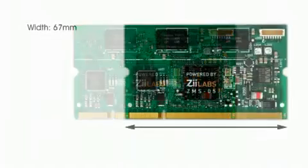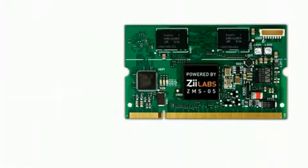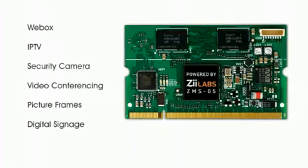At only 67mm long, 40mm wide, and 3.8mm thick, it's about half the size of a credit card. The module is an ideal fit for embedding into even the most compact form factors, whether it's a web box, an IPTV, a security or video conferencing product, or even a high-end connected picture frame.